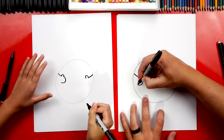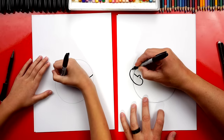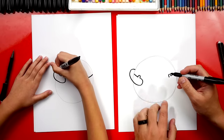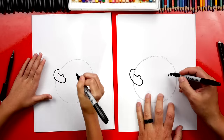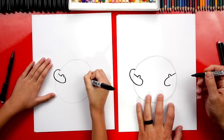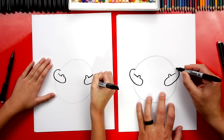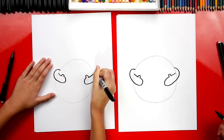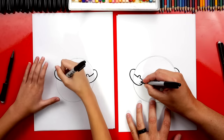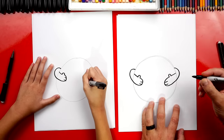Then we're going to continue drawing that line for the arm. It's going to come outside the circle, come around, and then connect back into the earth. Then let's do the same thing on the right side — draw a big sideways U or C shape, continue drawing that around, and then connect back into the earth. Then let's draw two finger lines on each hand — two little curves for the fingers on each hand.